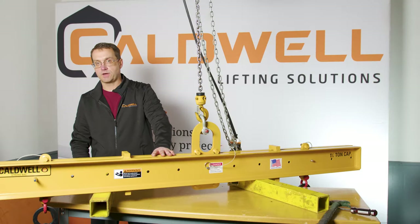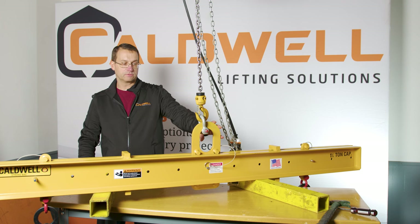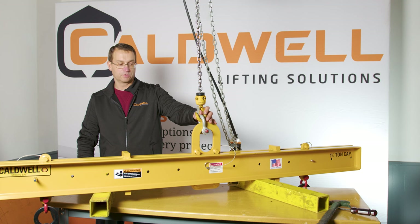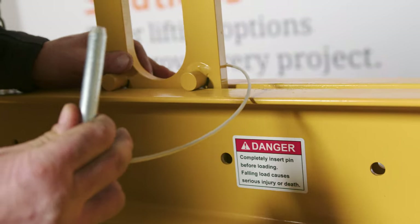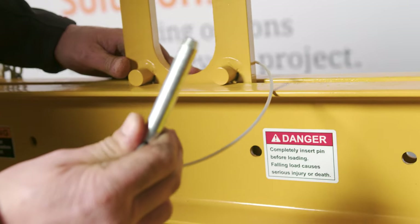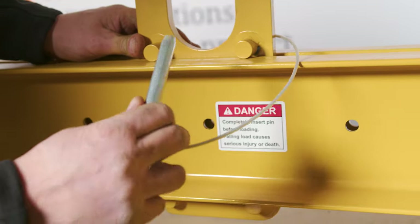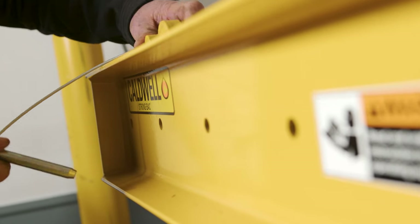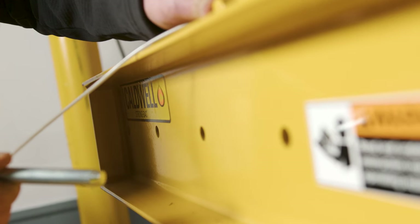This is Caldwell's Model 17. It's slightly different in that it has what we call a plate bale for the crane to connect to, and it has a detent pin that's used to move its position. On the end, there's a similar idea — a detent pin that allows moving this lug left or right, which allows us to adjust for spreads and center of gravity.